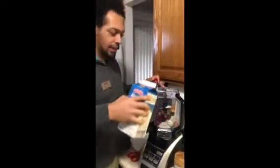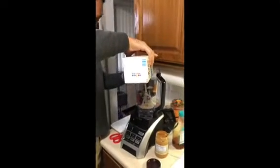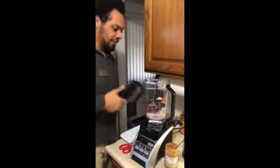Then we use just a little bit of almond milk. You don't want to use too much — you ain't making a milkshake, you're making ice cream — just enough on the bottom. It's gonna be nice and thick. Alright, take the lid and blend it up.